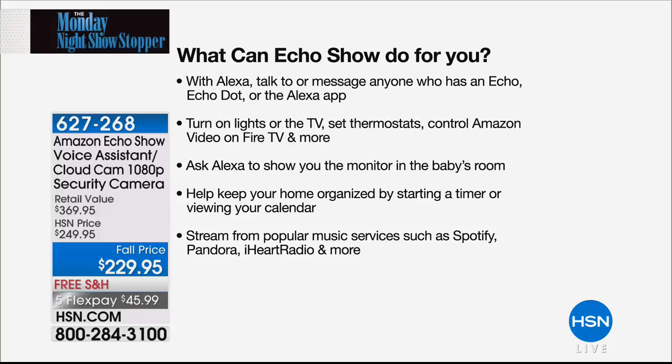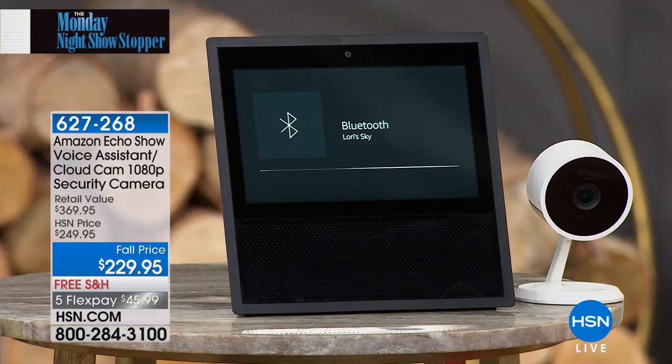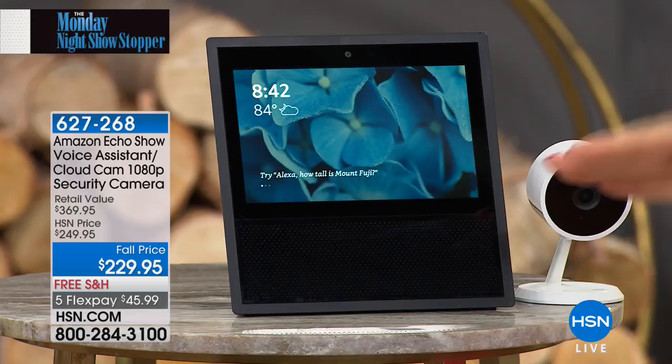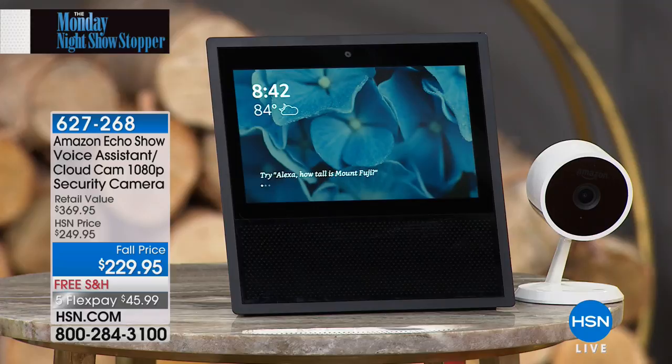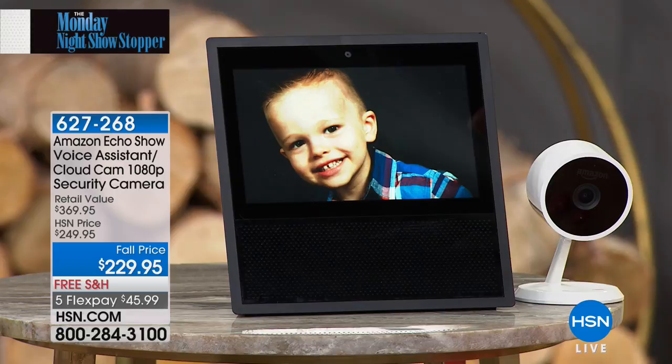Turning off lights, thermostats, turning on Amazon Video on Fire TV — there's just so much. And it's Bluetooth, so it's going to be your favorite Bluetooth speaker. I'm streaming music from my phone — any of your favorite streaming services, iHeartRadio, Pandora, Amazon Music. Eight built-in microphones with far-field technology so it can hear anywhere in the room, plus those two two-inch speakers. Alexa, show me my family photos. This is your digital photo frame as well. You can load pictures on Amazon's website and see them on your Echo Show.